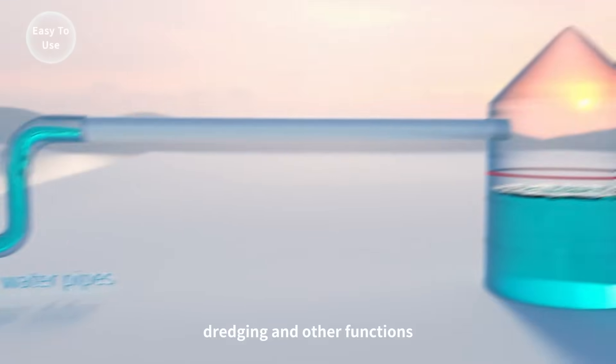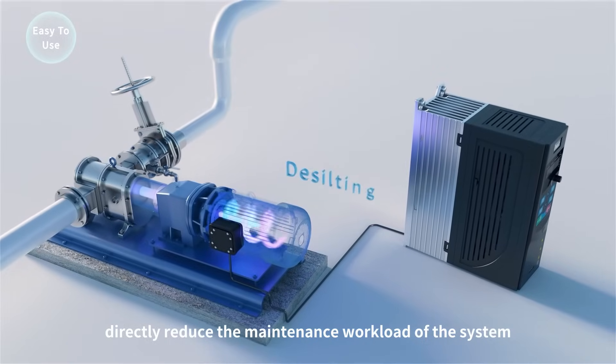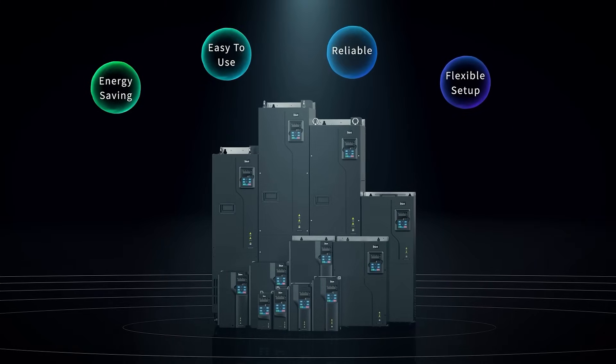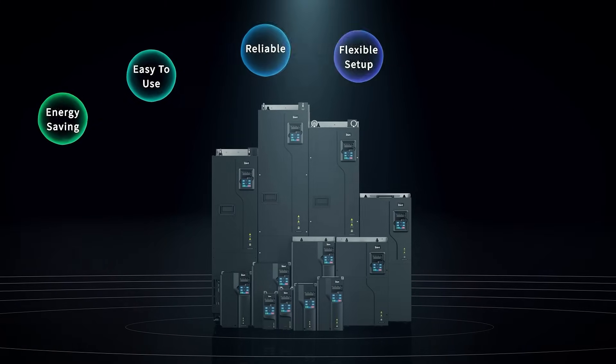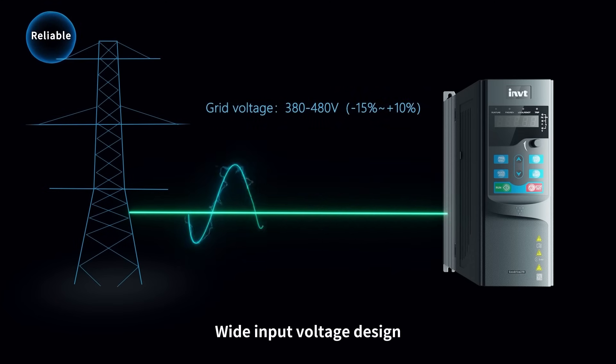A wide input voltage design greatly improves adaptability to power grid fluctuations. The new design of an independent air duct ensures long-term stable operation.